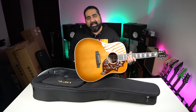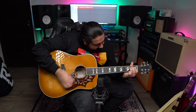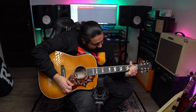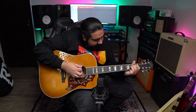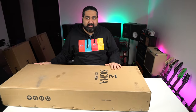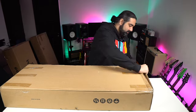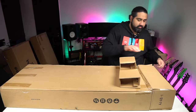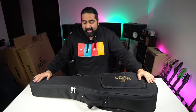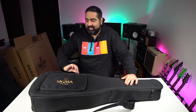Now let's go to our next guitar, which is also very interesting. It also comes in a very premium bag — the same type of bag as the previous guitar. Let's see which one it is.